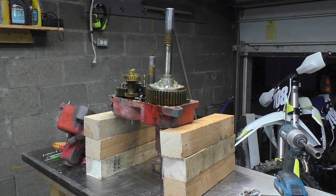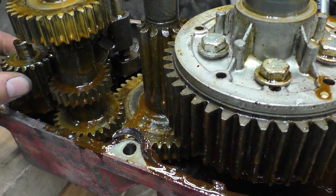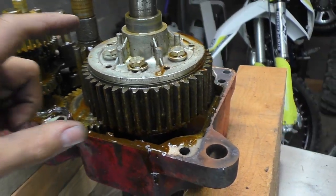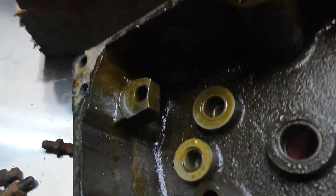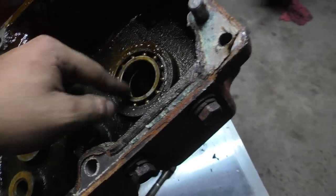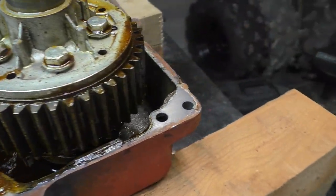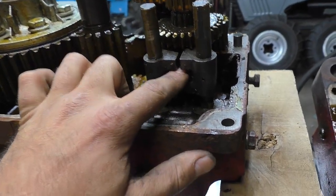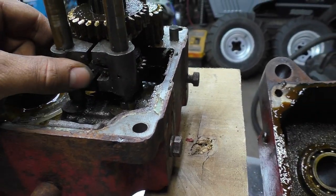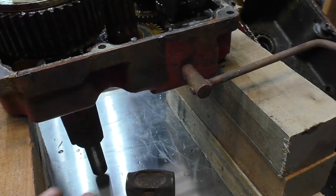This one has definitely seen some better days — there was water in it and some sludge. You've got this big bull gear, everything's on needle bearings with seals, nice big axle bearings. These things are definitely beefy. This is where your shifter comes down and shifts it for you — we're going to try and keep all that intact.